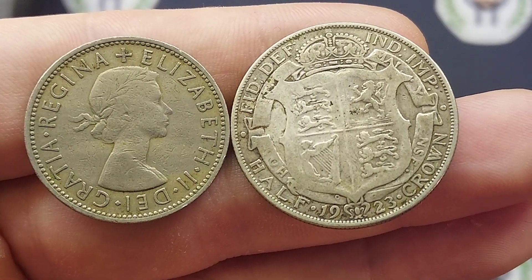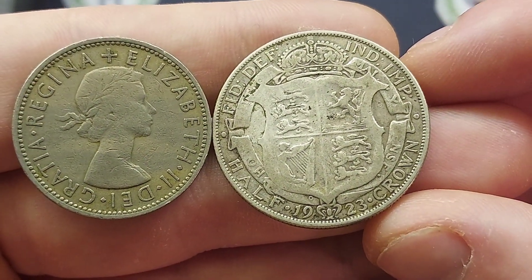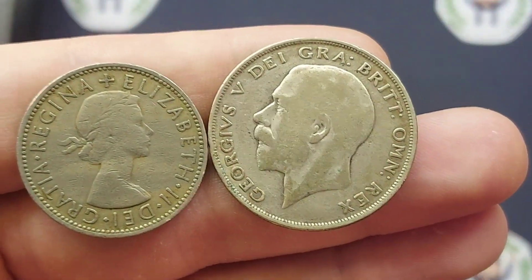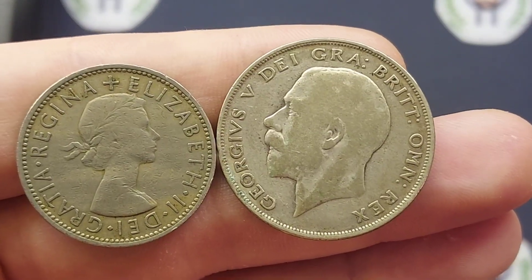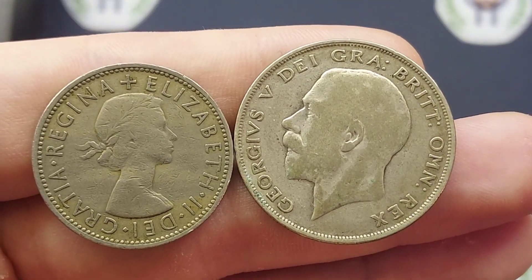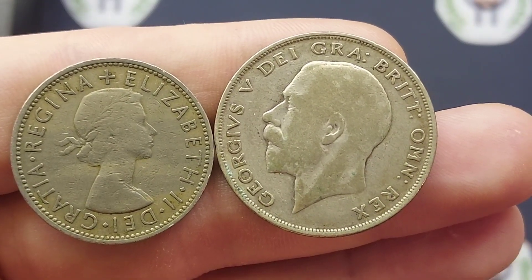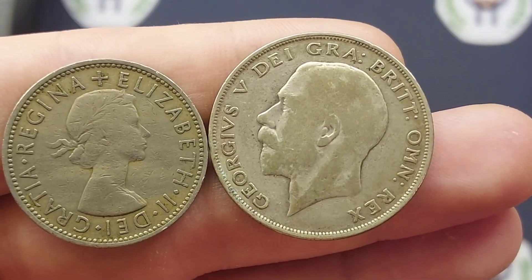We'll move on then to the half crown from 1923, with the quartered shield in the middle, Defender of the Faith at the top in lettering along with Emperor of India. Flipping the coin over, we see the portrait of King George V looking to the left, George V — Roman numerals for five — on the left hand side, and some more lettering looping around the edge, standing for By the Grace of God, King of All Britons.